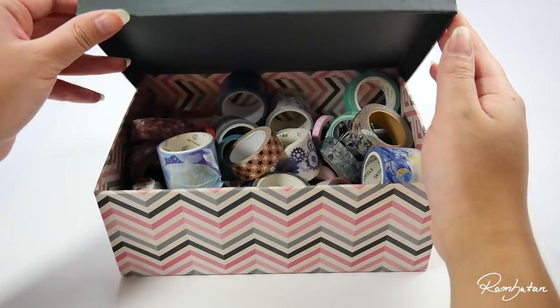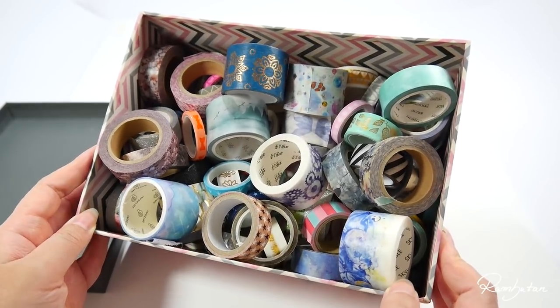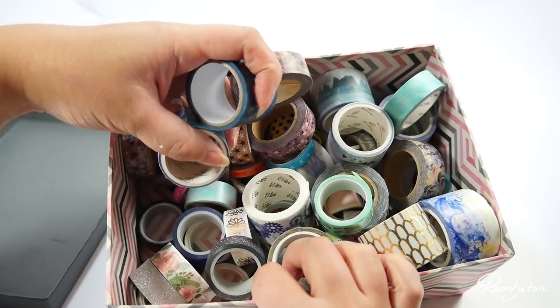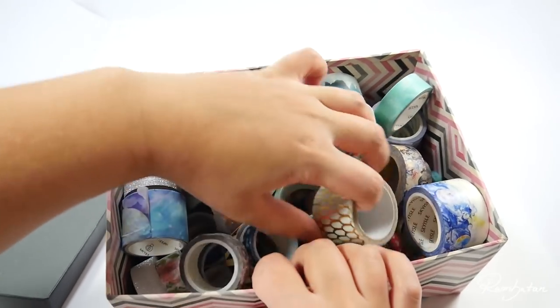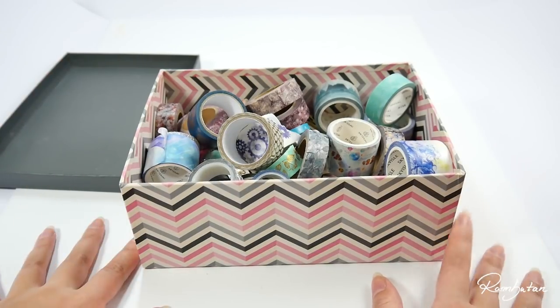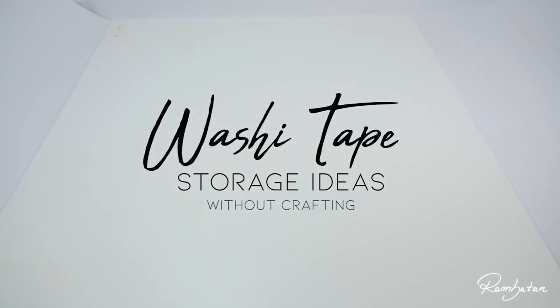I love collecting washi tapes. Do you also have some boxes full of tapes and start having problems finding single tapes in that chaos? Would you like to bring back order into the chaos but you don't like to craft your own fancy storage because crafting is just not your thing? No problem — today I will show you some ideas to store your tapes without crafting.